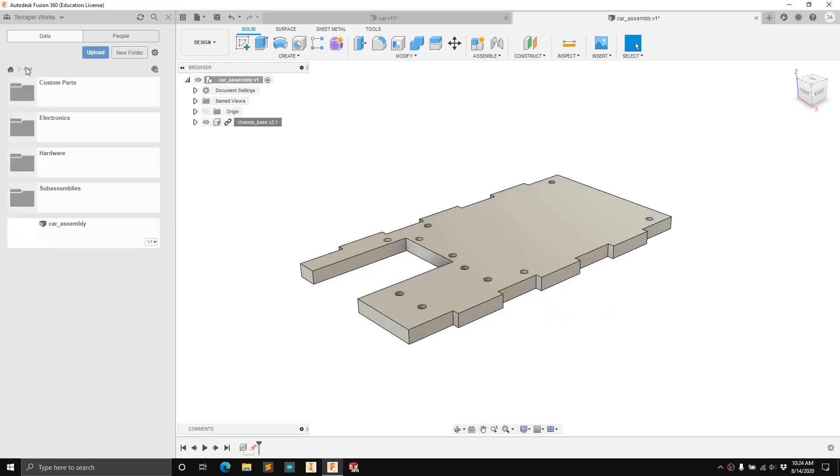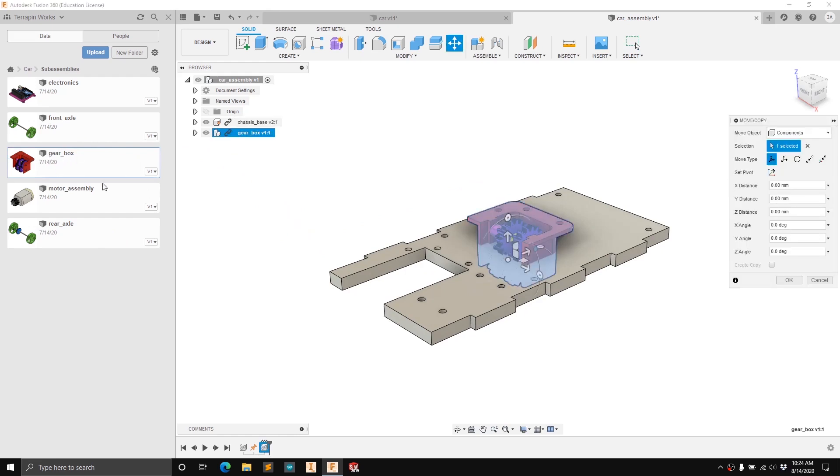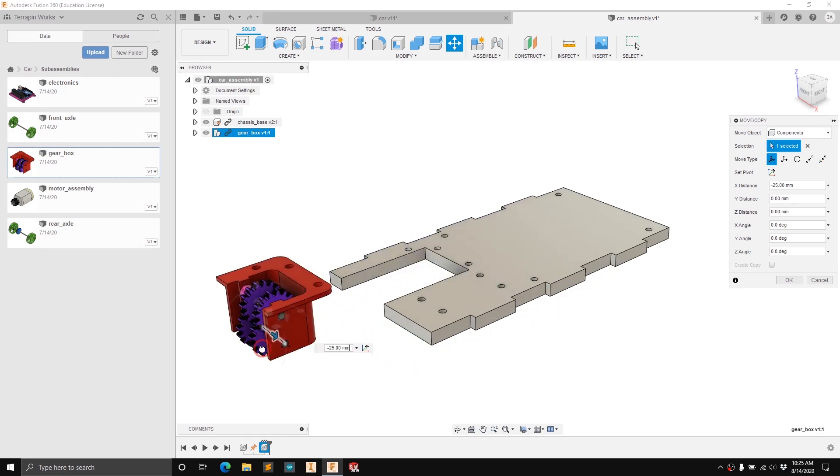This is the chassis base and we're going to add a few sub-assemblies now. Go back to the car project into sub-assemblies and the first sub-assembly we're going to insert is the gearbox — click and drag it in. This is another design workspace that I've already built all the joints within. You can basically have as many layers as you want of sub-assemblies inside sub-assemblies. Move it a little bit out of the way so we can make our joints, then press OK.